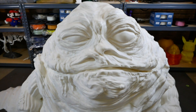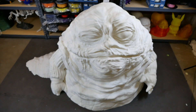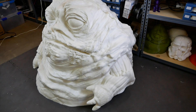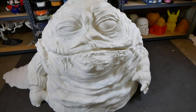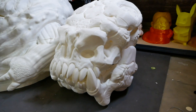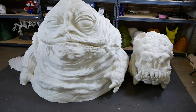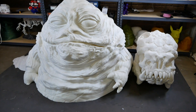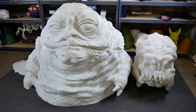Without further ado, here is the head on top of the body. It's just sitting on top — not glued in any way — but you can barely tell unless you look closely, which shows how well these pieces actually fit together. That was one of my main concerns after the gap problem with the head. Comparing this to the Rancor skull I printed a while ago, it's way bigger already, and I've only got about one-third of it printed at this point. This is easily the largest thing I've ever printed, and I'm not sure how I'm going to top this.